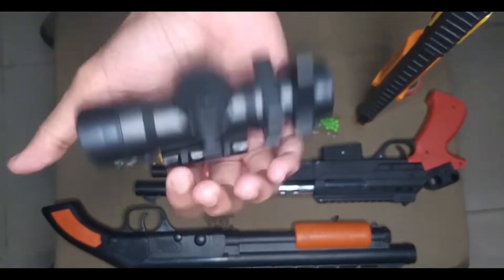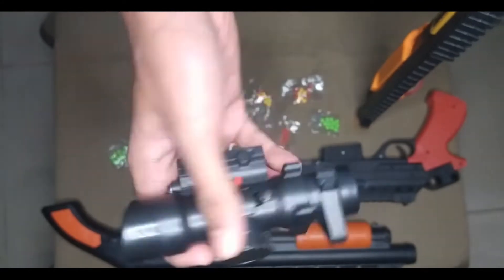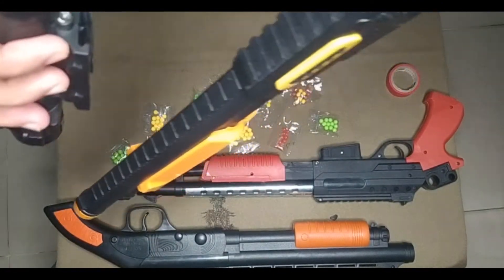See the red light guys — this is a toy with a red light. Looking nice. Let's see how I assemble it, guys.